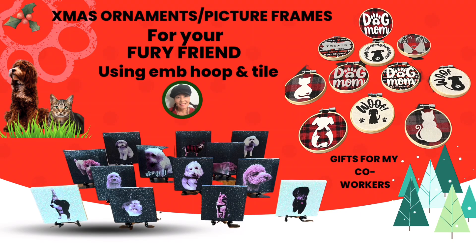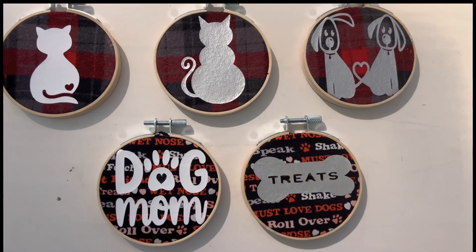Aloha crafters, this is Mona again for another DIY. This DIY is for my co-workers who brought pictures of their dogs and attached them to a display that I had made out of a shower curtain that I bought from Amazon.